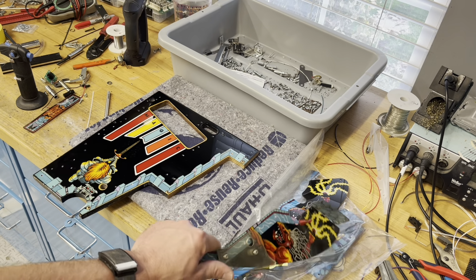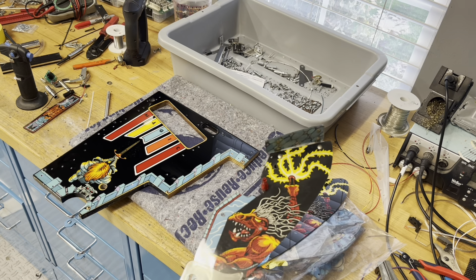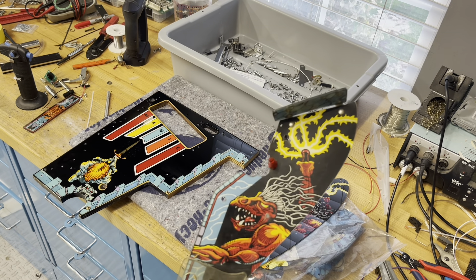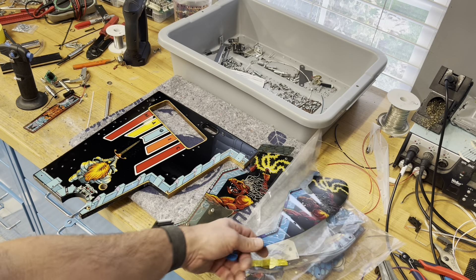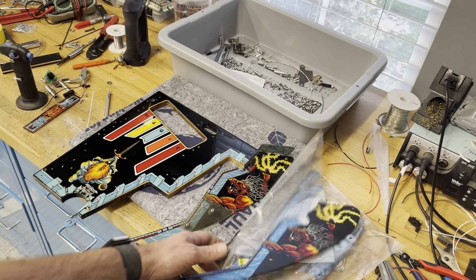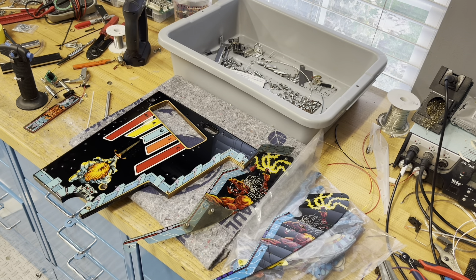I'm going to try to salvage this set of plastics. I might have to use some bits from the replacement set to make it all come together, but I just don't feel good about using this CPR plastic set for this project. Let's see what we can do.